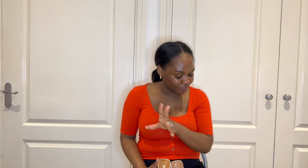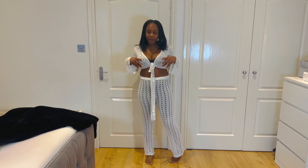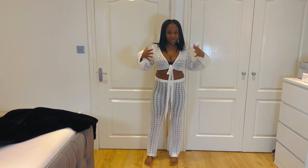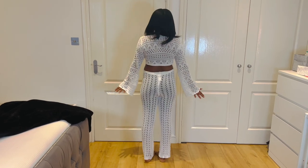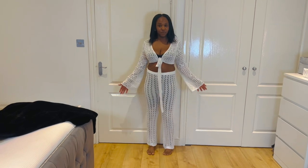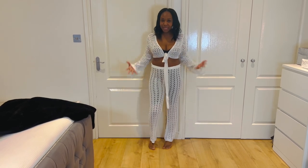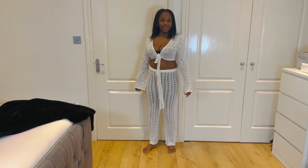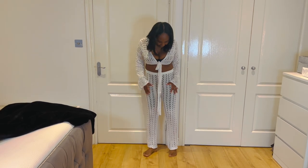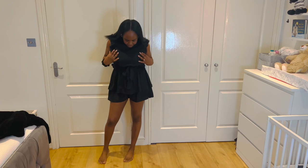Now I'm going to try everything on. First is the Shein two-piece — I just have it over a normal bra and biker shorts. This is the front, the sides, and the back. It actually sits really nicely; I thought it was going to be small but it's not. I'm obviously going to pair it with some flip-flops or sandals. I'm definitely keeping that and not sending it back — I quite like the way it sits, it's airy and comfortable.